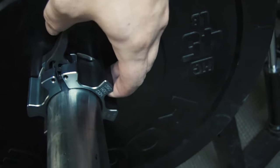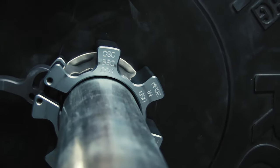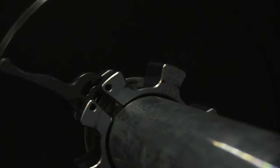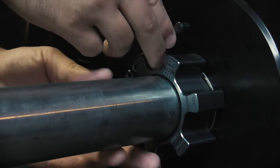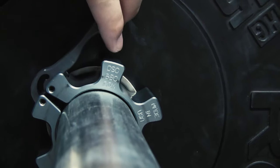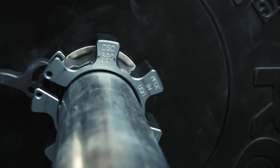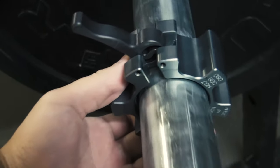Now locking the collars onto the barbell should be no problem — there's no trick to that. But unlocking and removing the collars is best done this way. Just flick the collar into the unlocked position. Make sure you flick the collar away from you and away from your hand. The latch does snap, and if your fingers are caught in the catapult you will be annoyed. Once the collar is in the unlocked position, click it into the open position and you're ready for more weight.